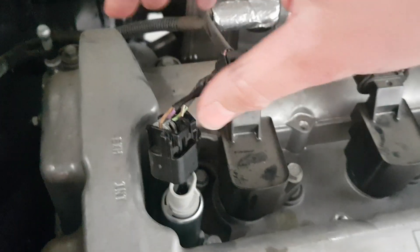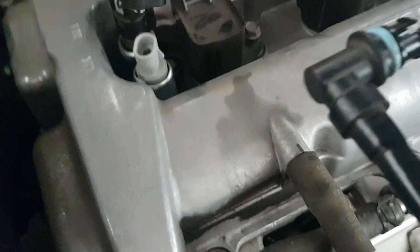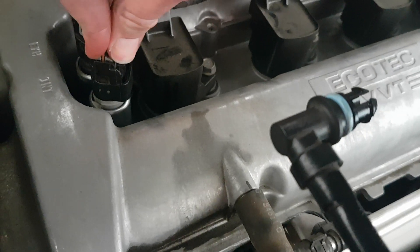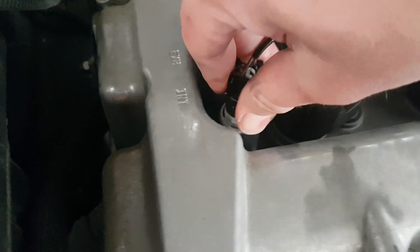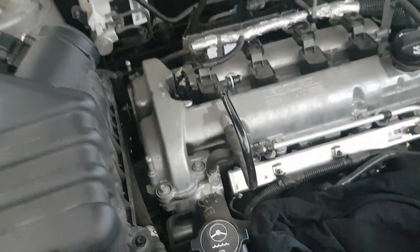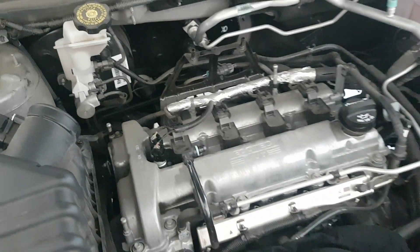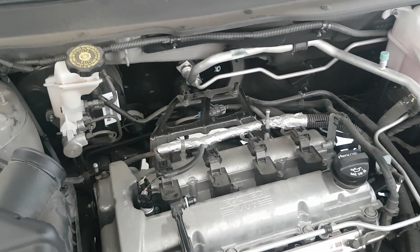I've tightened up the bolt. Now just put the socket back in - you can't get it wrong if you're only changing one. Clip it straight back in there, make sure it doesn't flip out - it's clipped in nicely. Now I'm just going to put the engine cover back on and the air intake back on, and hopefully we've cleared our fault. Literally it's as simple as that.